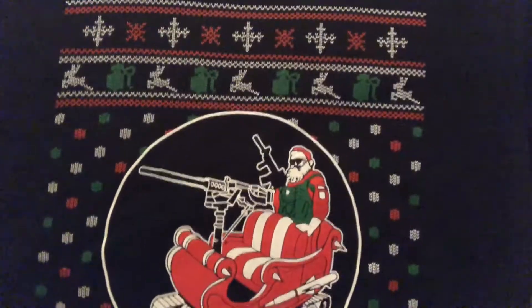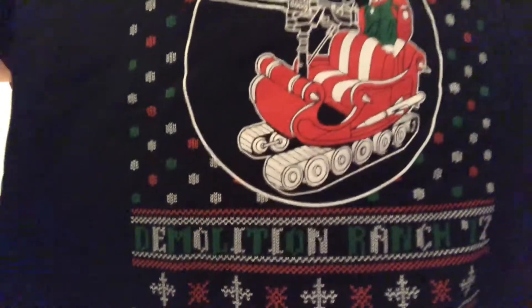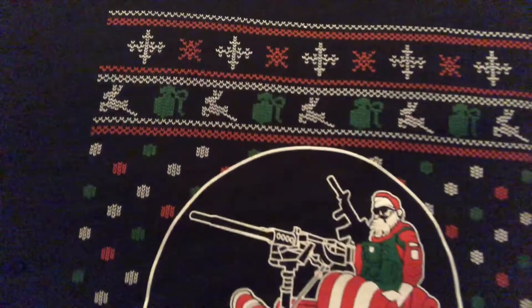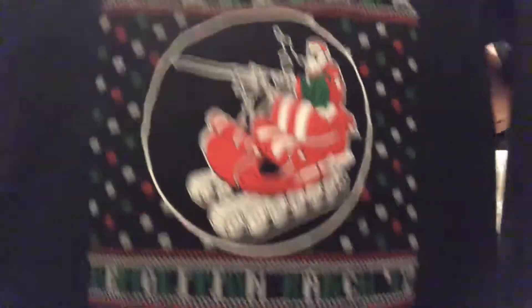Here's my Christmas sweater. It's got Santa with a 50 cal and an AR-15, wearing a bulletproof vest, riding in a tank sled. It says Demolition Ranch 2017, and up top it's got grenades and reindeer. I really like it — I just really love Demolition Ranch.